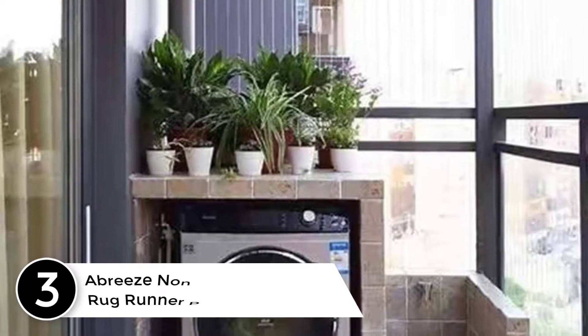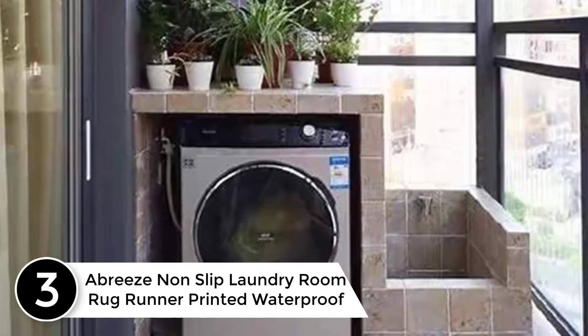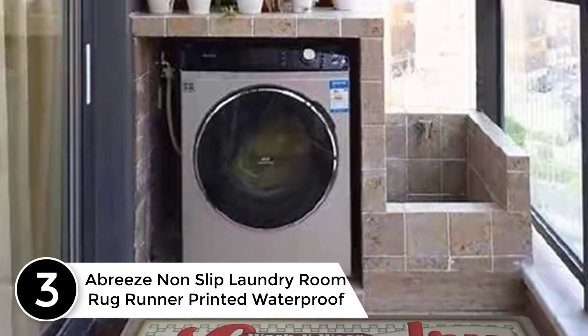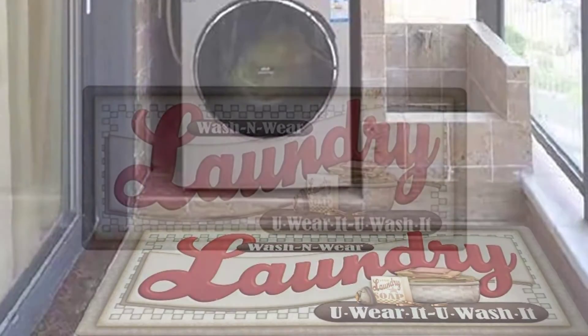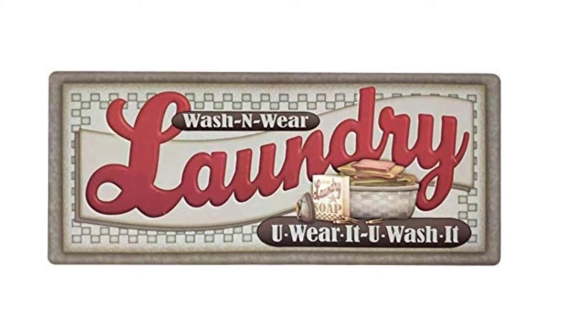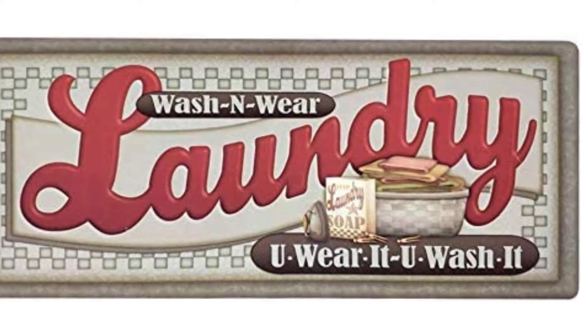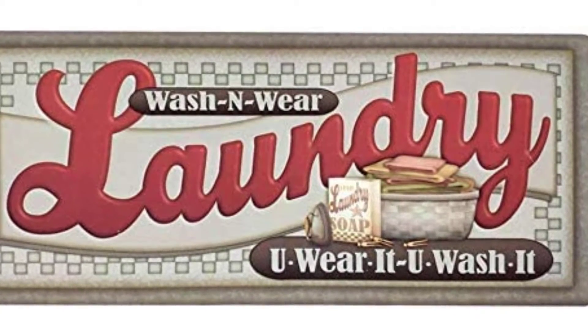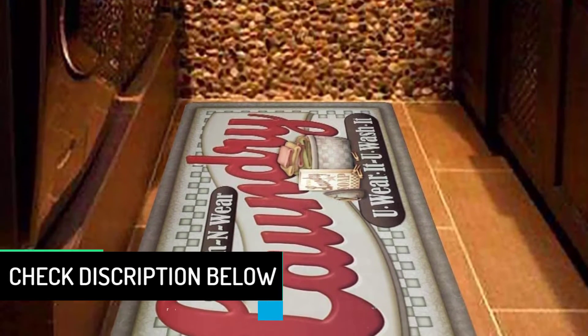At number 3, the A-Breeze non-slip laundry room rug runner, printed waterproof. This mat measures 20 by 48 inches. Liquids are trapped instead of making floors, doorways, or mudrooms slick and dirty. This long-lasting mat is made of environmental material with a non-skid rubber backing that keeps it fixed in place. Super durable and heavy weight, it stays in place and is safe to stand on, with a printed flocking surface that is waterproof and wear-resistant at a cozy 5-millimeter thickness.